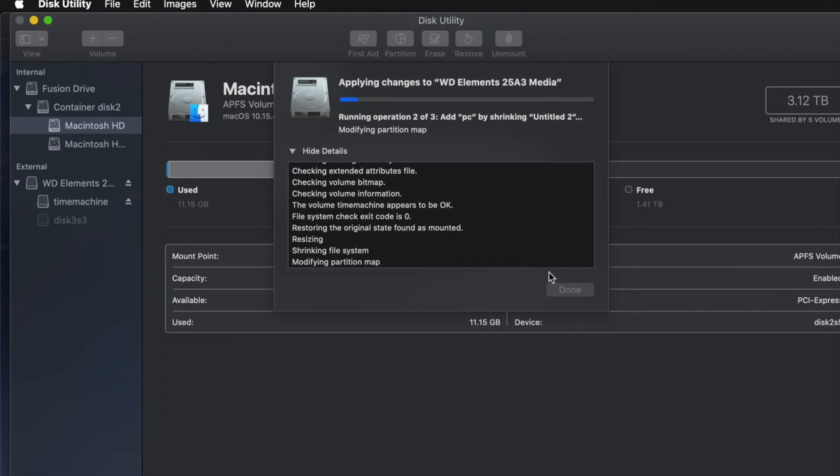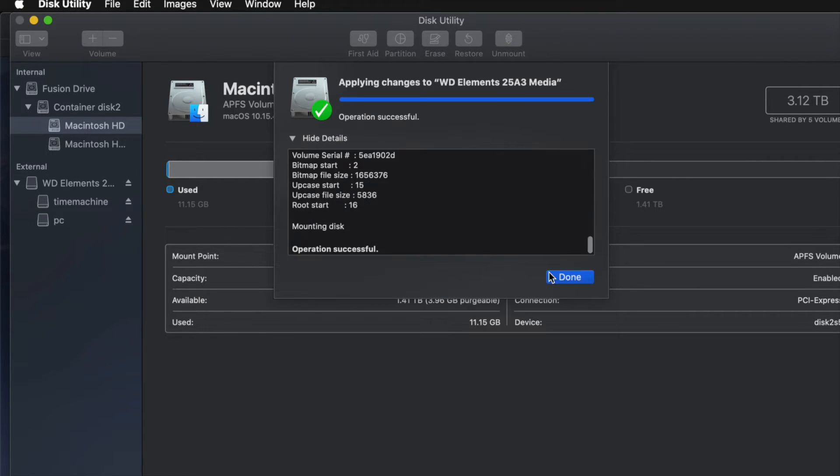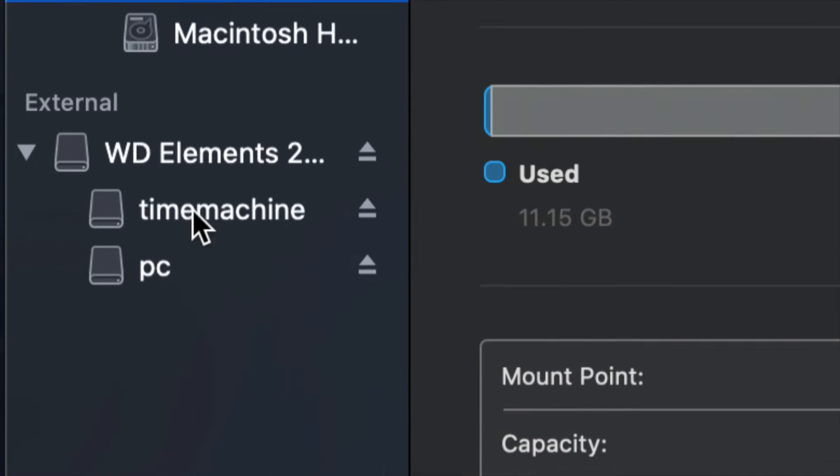A common question is how big to make your Time Machine backup. It depends on how many files you have and how big your hard drive is. If you have 200 gigs of files, your Time Machine partition should be about 400 gigs — roughly double your file size is my minimum recommendation.